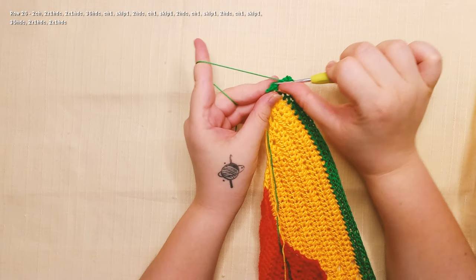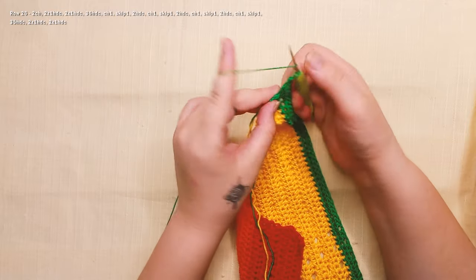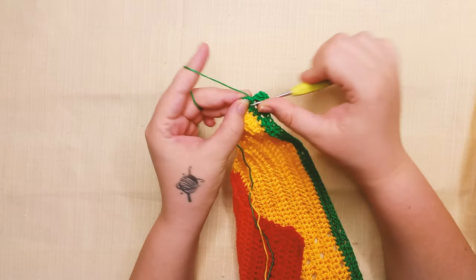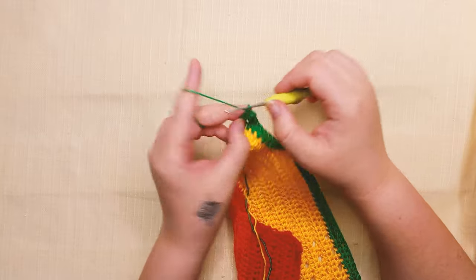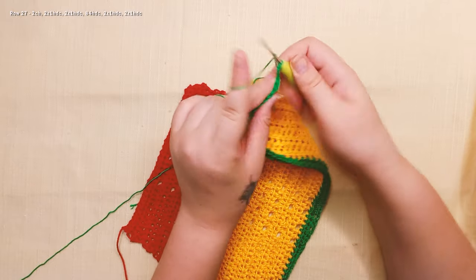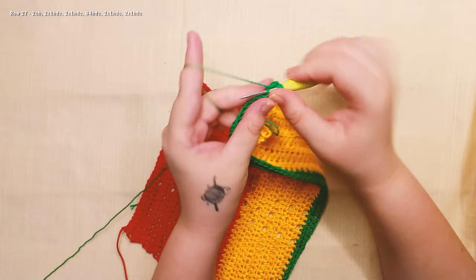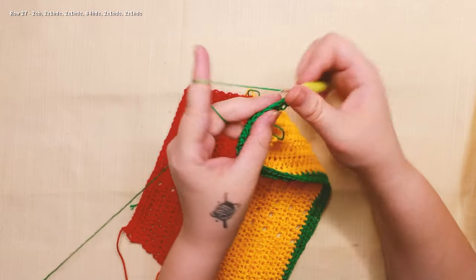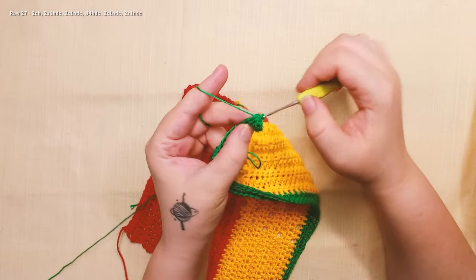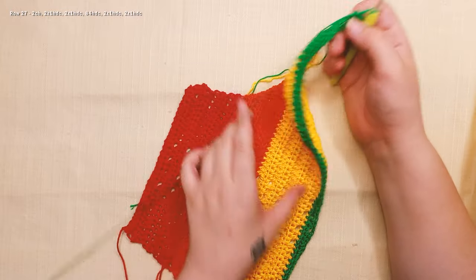Now work 2 half double crochet in the same stitch and 2 in the last stitch together, chain 2, and we start row 27. We're gonna do 2 half double crochet in the same stitch, 2 half double crochet in the same stitch, 2 half double crochet in the same stitch, and 84 half double crochet until we get to the end.